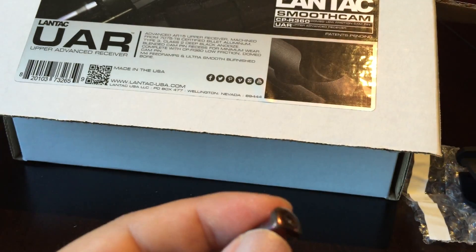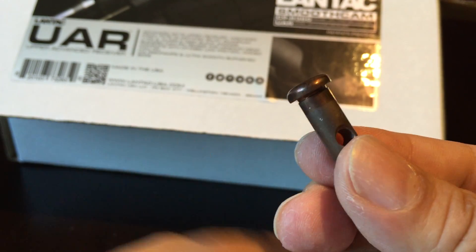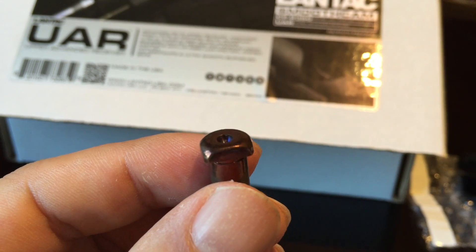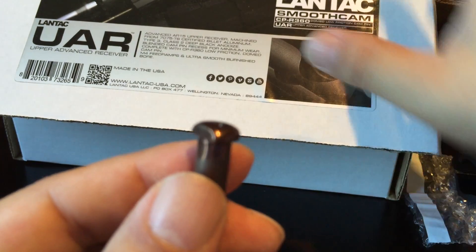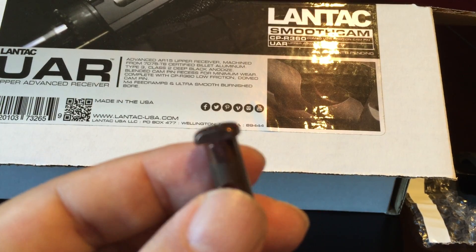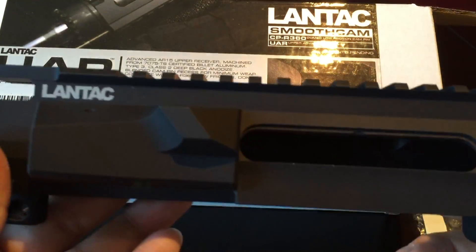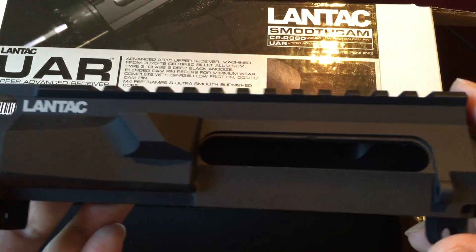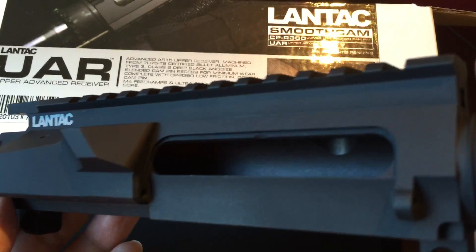I haven't noticed wear being a problem personally, but since Lantac identified it and came up with a solution, I'm certainly going to use the pin they sent with my new bolt. Lantac — which I believe is short for Lanner Tactical — only has a few parts available in the U.S.: this upper, this cam pin, and some bolts. I'm really hoping they come out with more parts soon. You can't get the lower because they're not importing those since the lower actually qualifies as a firearm.